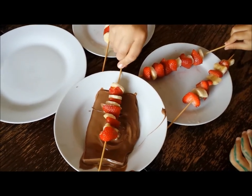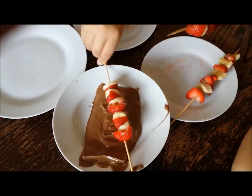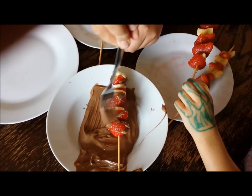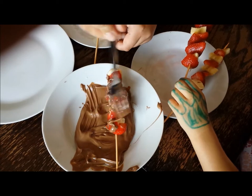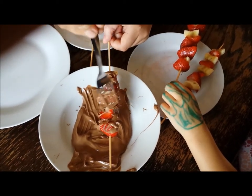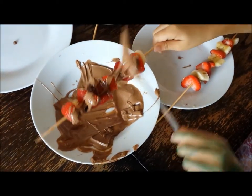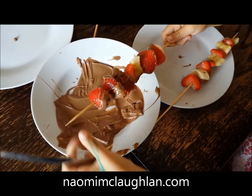Roll it through the chocolate — that looks yummy, scrumptious! Can you do that? Yeah, that's it. You can't get it down into the bowl or into the plate, you can just assist yourself with a board. Well done! Turn the kebab — turn it. Yeah, well done!